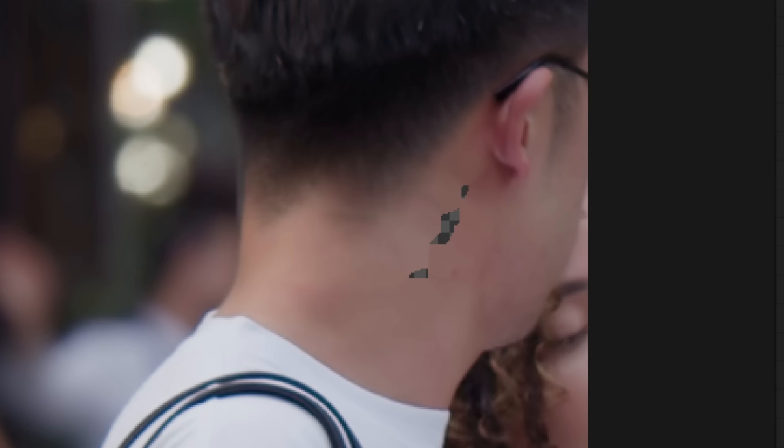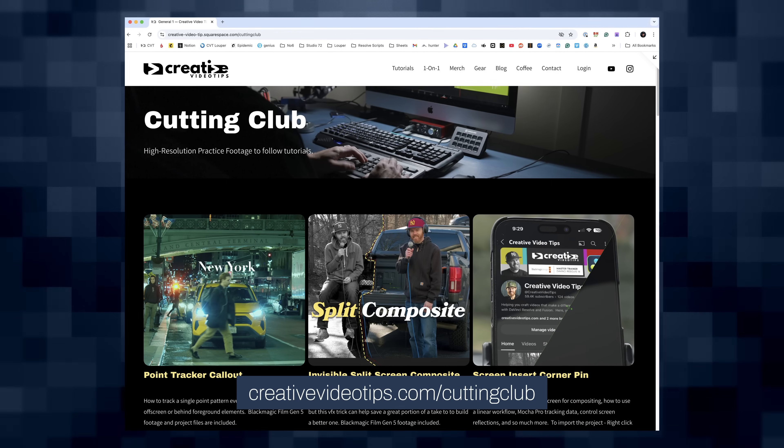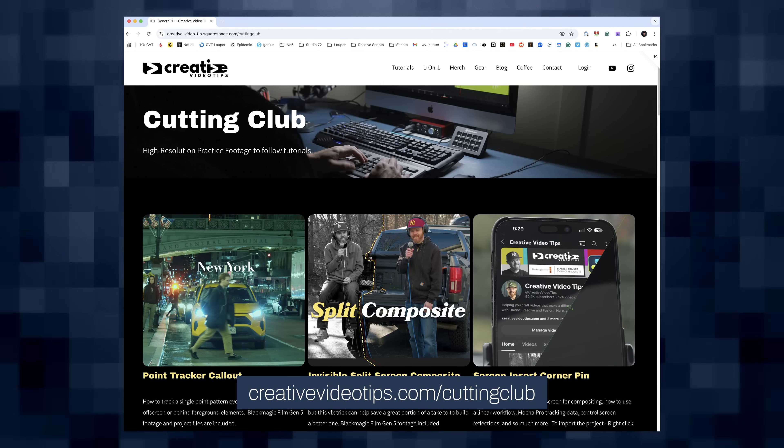I'm also going to cover a simple edge extension trick so that you can essentially paint out the tattoo without even needing to open or touch the paint node. I put the footage up on Cutting Club for those that want to follow along with my free YouTube tutorials. Now let's do this.